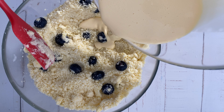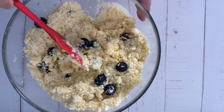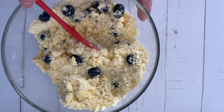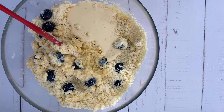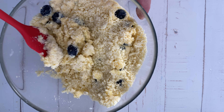Pour the wet ingredients into the flour mixture. Stir until just combined. Be careful not to over-mix. The dough should be slightly sticky.